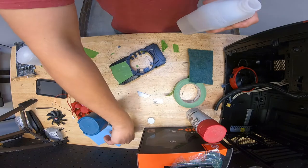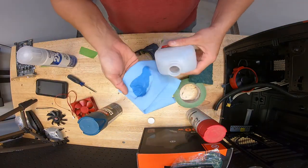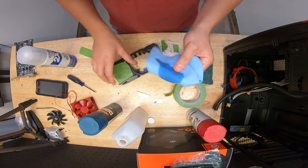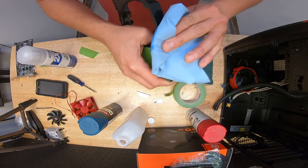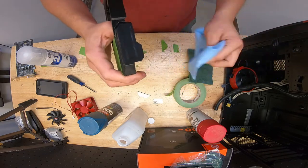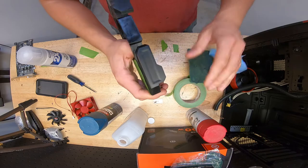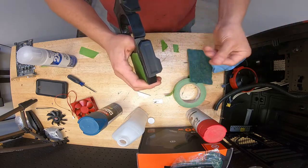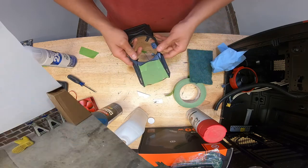Next, take your alcohol and wipe down the area. The alcohol evaporates, cleans it up, and helps the paint adhere better. Just wipe it and this area is ready for paint. I'm going to finish scuffing, wipe it with alcohol, and then we'll go spray paint it.